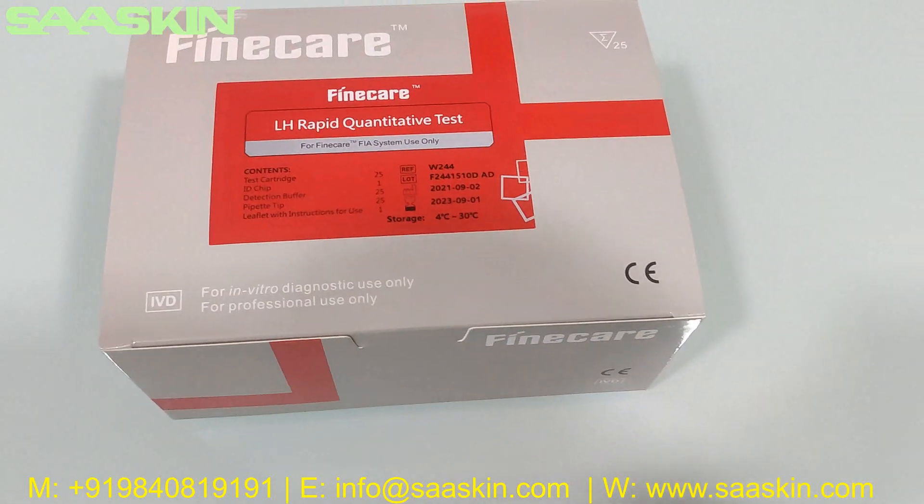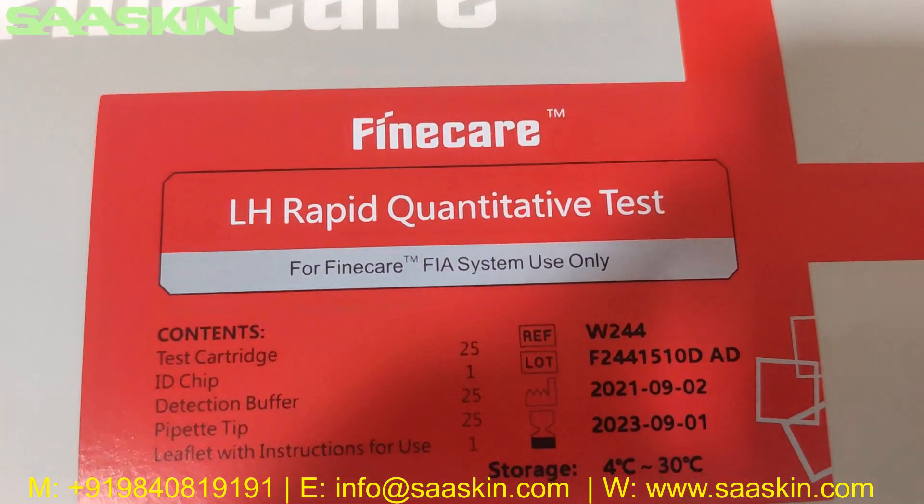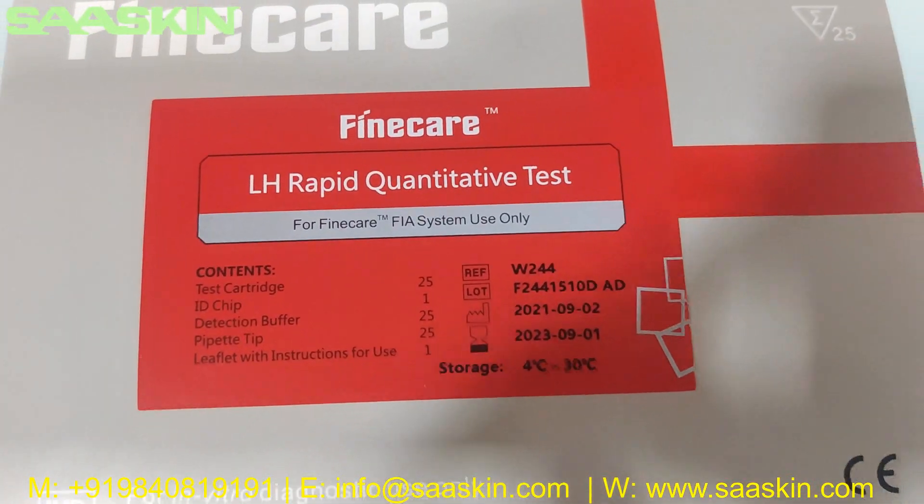Hello everybody, today we are going to see the unboxing of the Fine Care LH Rabbit quantitative test, to be used in the Fine Care FIA system.